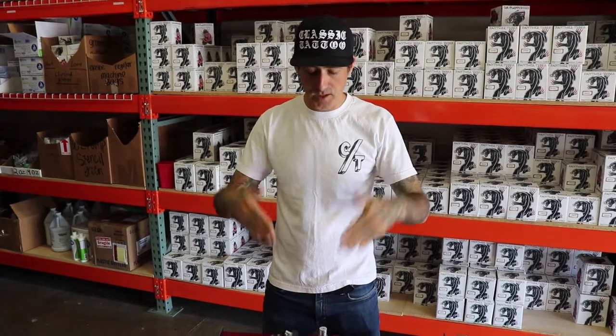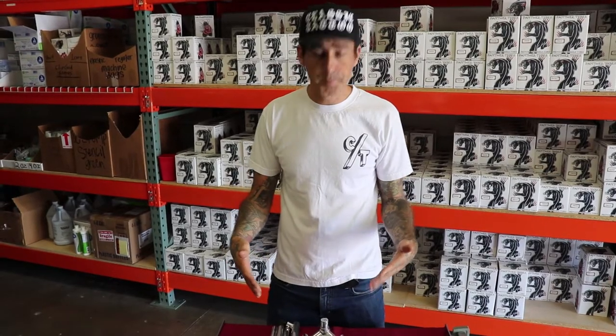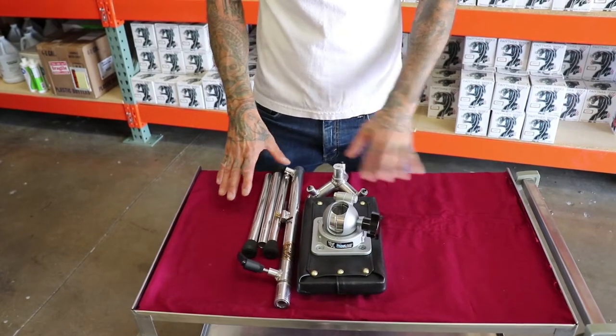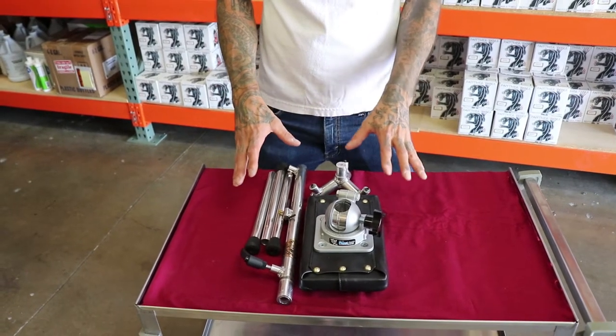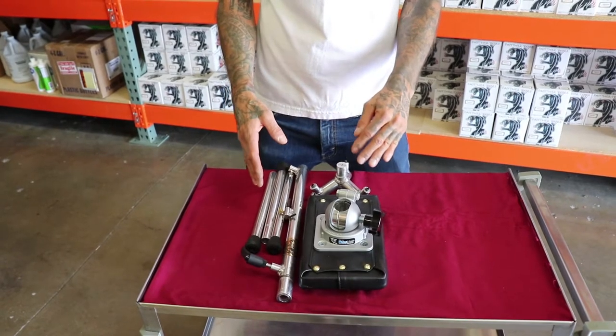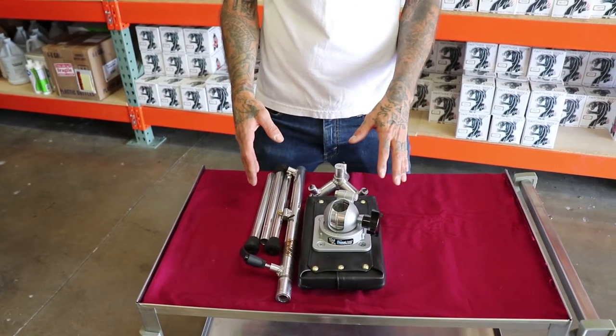Today I'm going to talk about and assemble our armrests that we sell from Pirate Manufacturing. This is all the pieces — this is all it is. It's very small, it's light, it's compact, it fits in a carry-on. I mean, this will actually fit in a backpack. It's wonderful.